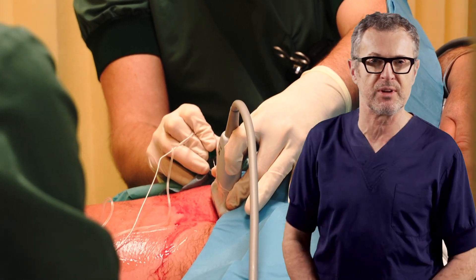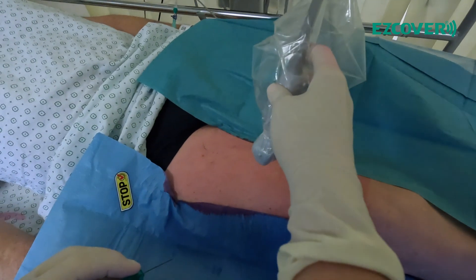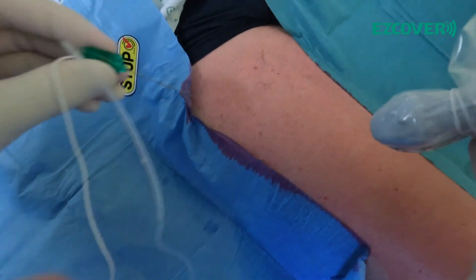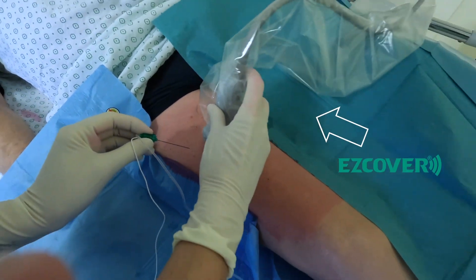Let's now see the use of local anesthetic in sterile gel to accomplish the femoral triangle block for analgesia after total knee replacement. We're going to do a spray right there with the local anesthetic. There we go — now you're ready. Image.